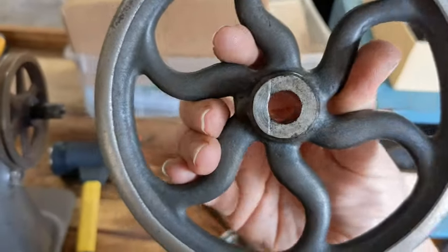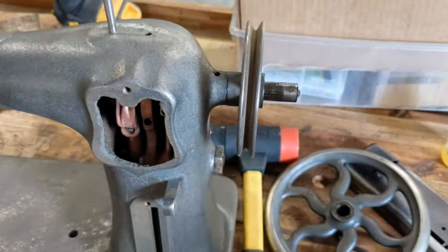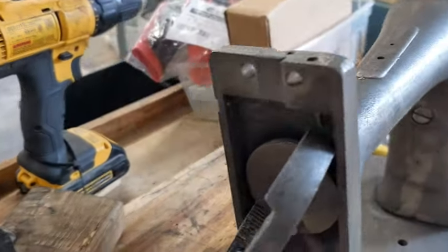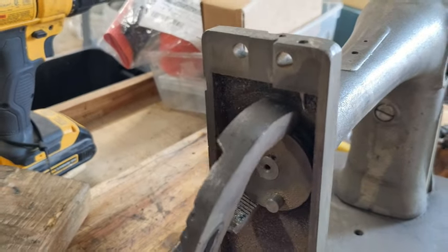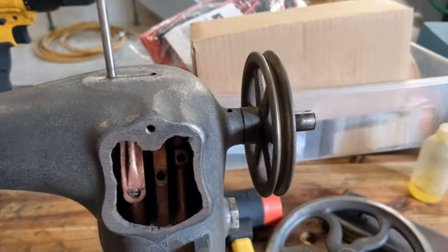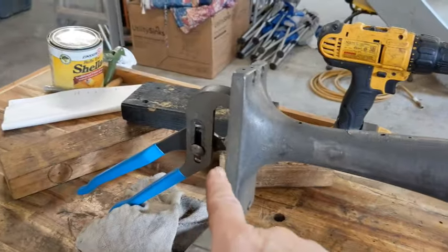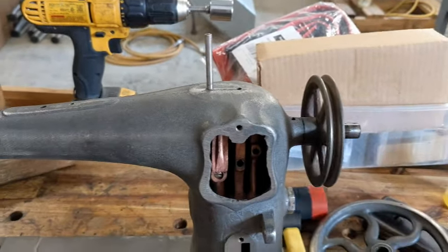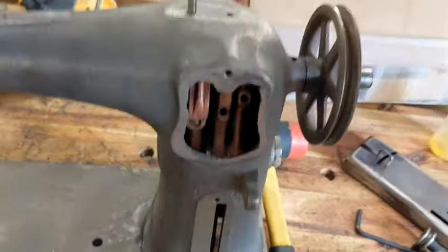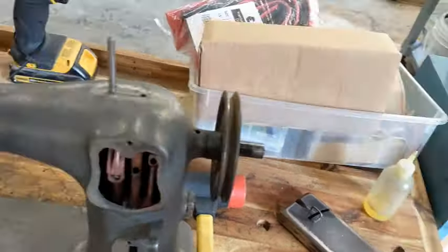This was, I believe, machine pressed on — it was on super, super tight. Basically what I had to do is, after she was stripped, I'm hanging on to the front of this piece with my big adjustable wrench. I was able to hold that part of the main shaft still and slowly untwist this. Even though it wasn't threaded, I had to untwist it off. It did come off — I'm very happy.